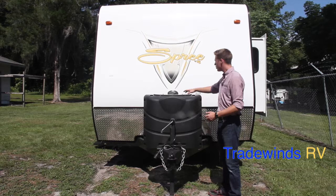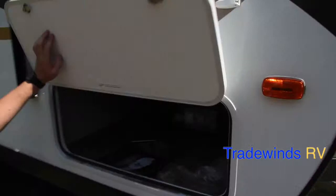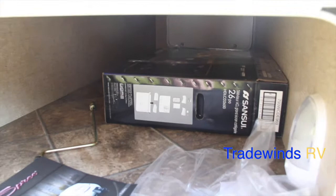You'll notice a nice courtesy light located right behind the LP tanks, so if you're hooking up at night, you can see what you're doing. Moving further down the side of the 230 RBS, located on each corner, you're going to have scissor jacks for stabilization while you're parked. Moving to your exterior storage, you have a pass-through storage right here. It's accessible from either side of your RV and has a nice courtesy light in there for nighttime. You'll notice your 26-inch Sansui TV located right there as well.